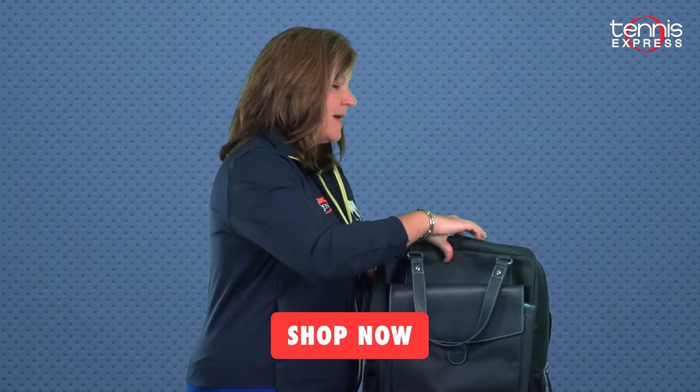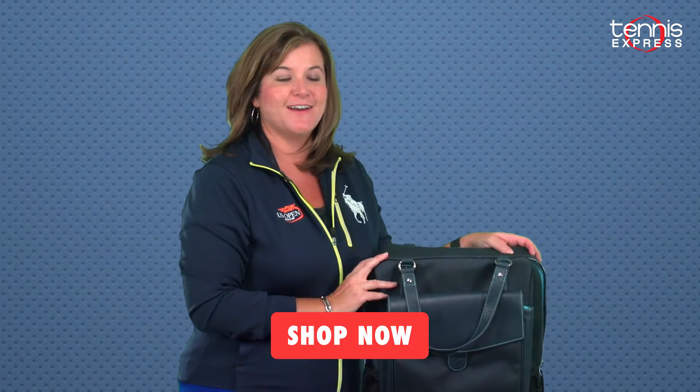This is just one of the mini bags offered by Cortiglia. Have fun shopping!